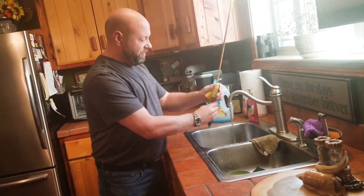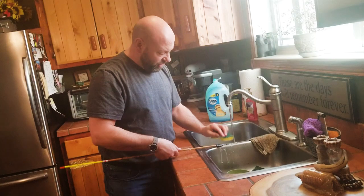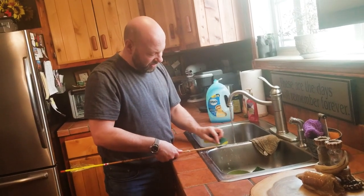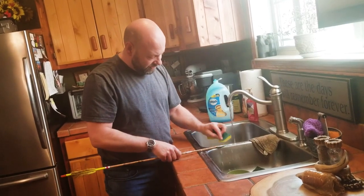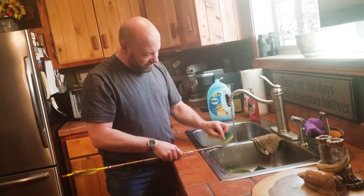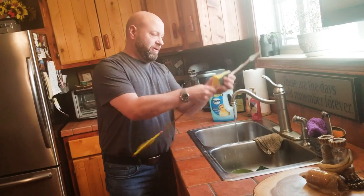Scrub that shaft down. Now with the broadhead, it may still be sharp. So if you're cleaning that fat, tallow, and stuff like that off there, make sure you're laying that edge carefully so you don't cut your fingers. But just clean that stuff right off that broadhead too. Clean it right off that shaft.